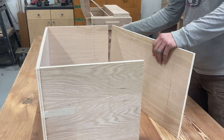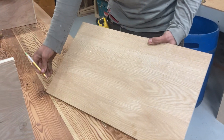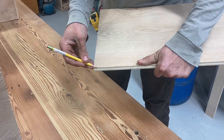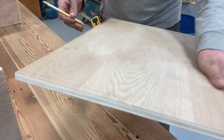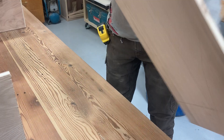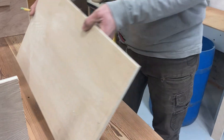If we look at the individual pieces — this is the inside of the front piece — you're going to need rabbets along the sides, here and here. And you're going to need rabbets at the top and the bottom to accept the top and bottom of the box.